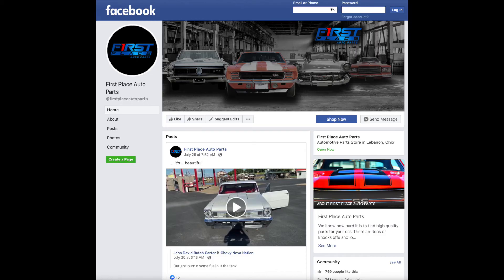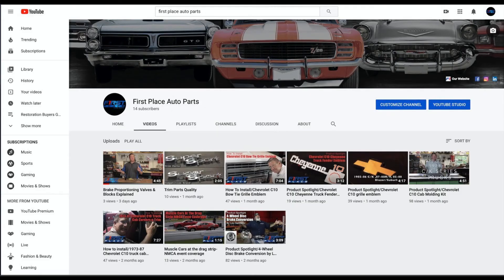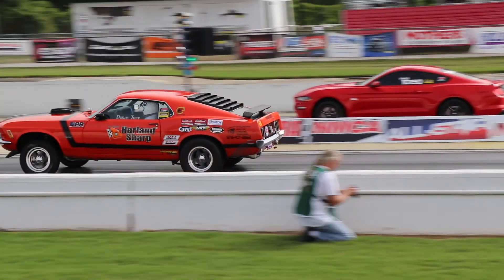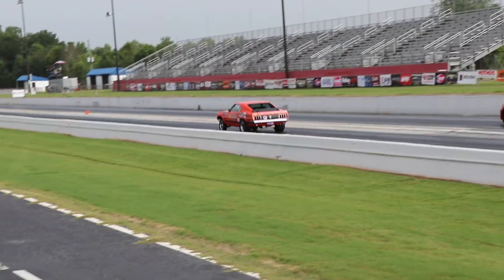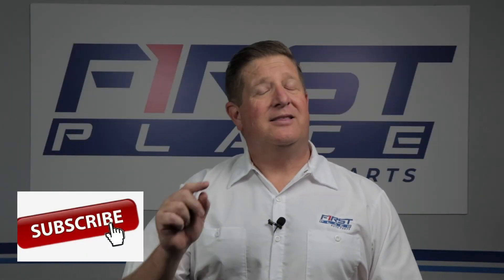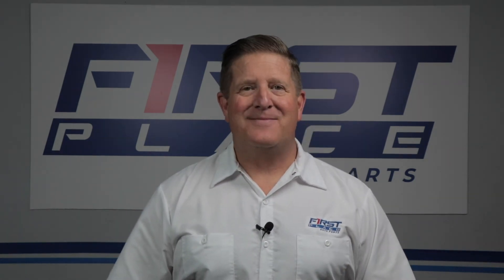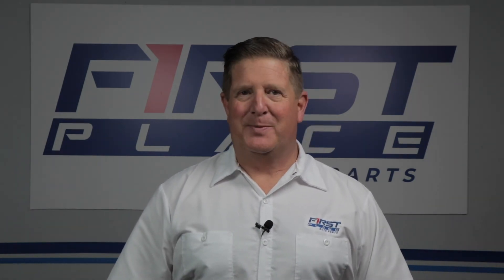If you enjoyed this video, be sure to follow First Place Auto Parts on Facebook and YouTube where we'll continually be adding new product review videos, how-to install videos, and coverage of some really cool car events, car shows, and drag racing events. Hit the subscribe button so you don't miss any of it. And until next time, keep the hammer down and keep it between the guardrails.